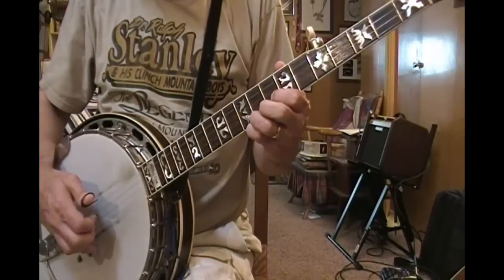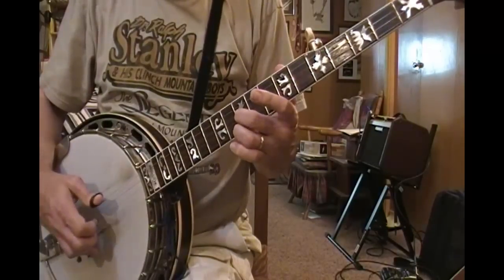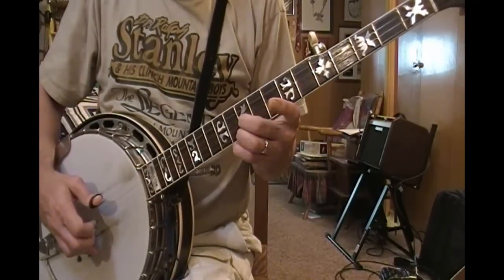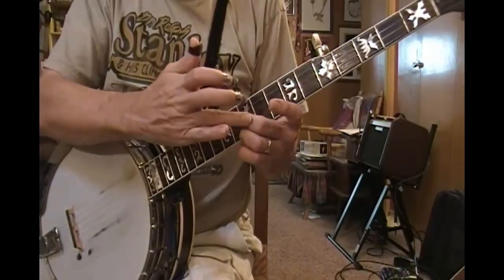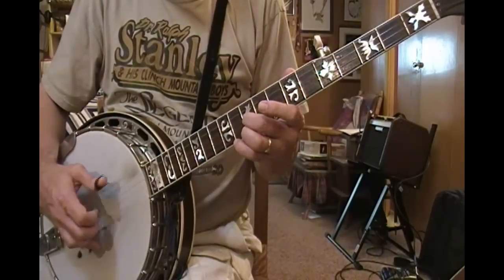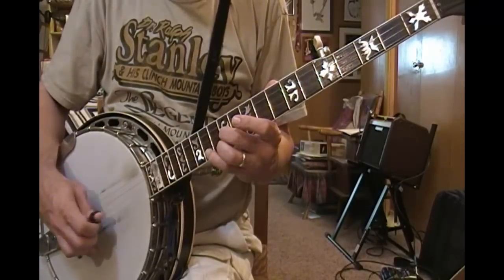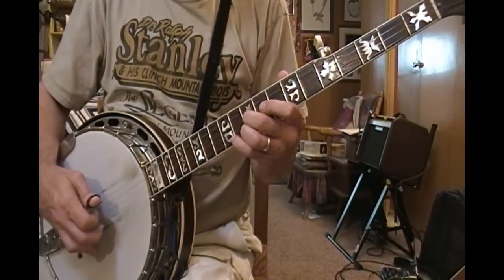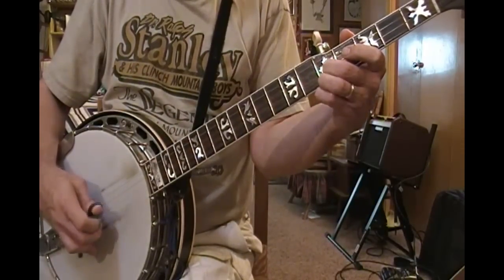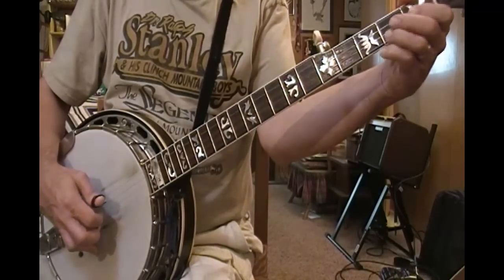Now I'm going to move up one fret and put my 2nd finger back down — that's like a D7th. I'm back to the 10th fret with both fingers, 2nd and 3rd finger, index off. Now I'm going to go up to the 12th fret, same position. So: 12th, 10th, 8th and 9th, 7th, 5th, 3rd and 4th, 1st and 2nd, open.